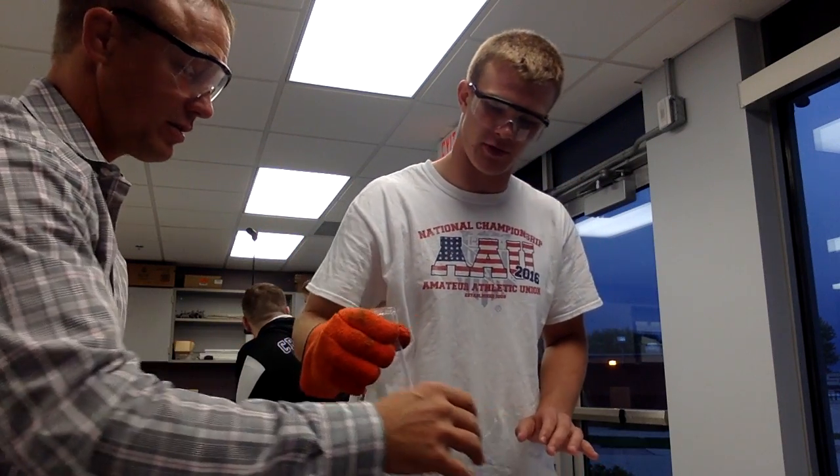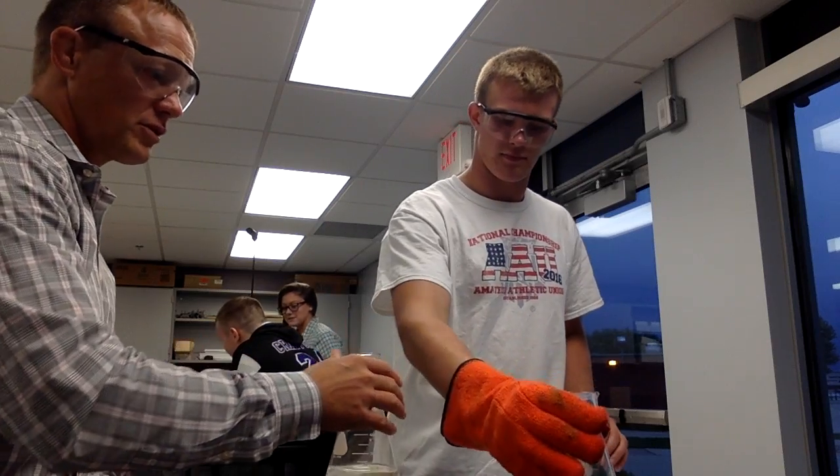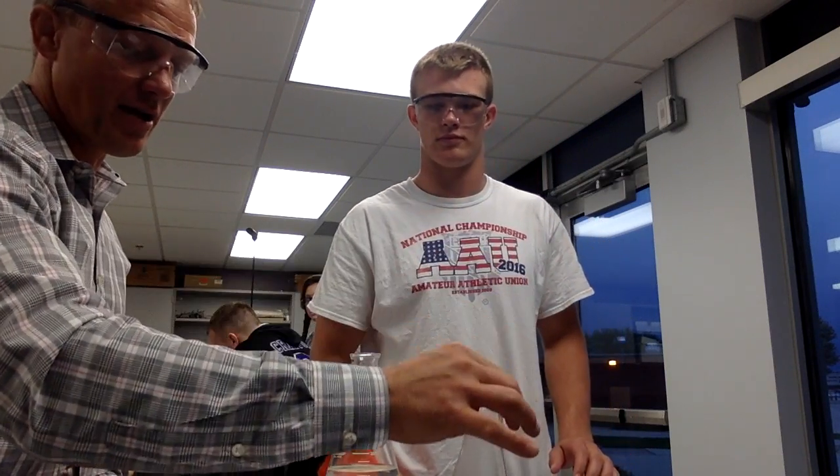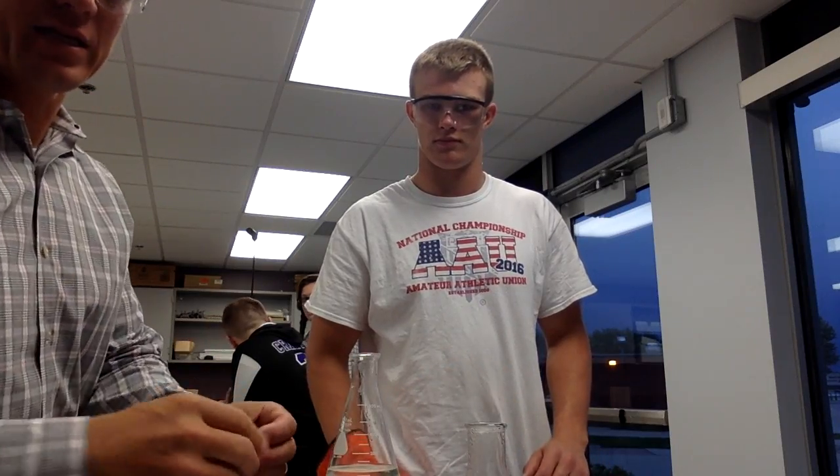So we're going to use this one. It's empty. So this one is hot. This one has got hot gas in it now. We're going to stick the balloon in it.